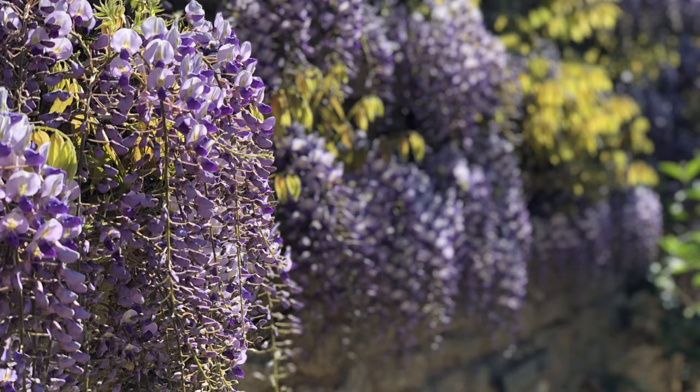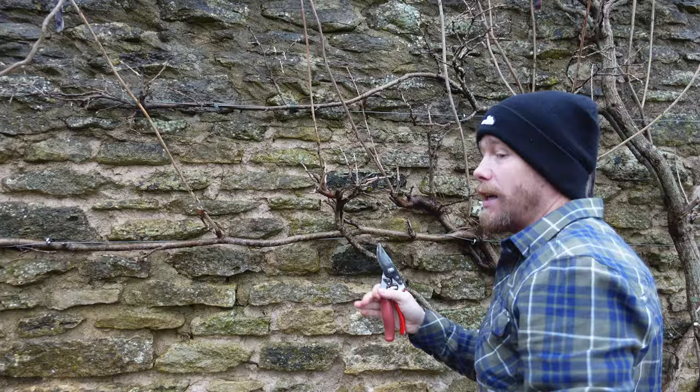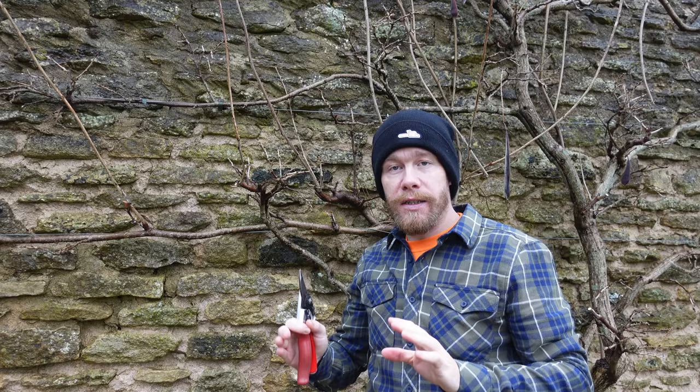I'll insert a picture now to show you what this looks like in flower with my little daughter sat on the bench there. So again, the rest of it is just back to two to three buds. Now the other thing I'd like to mention when it comes to pruning is the basics of pruning just about anything.